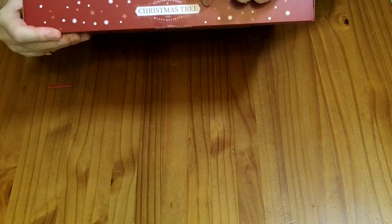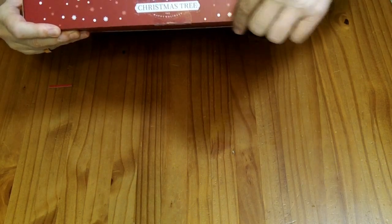It says here: 'We wish you a very Christmas tree, happy holiday, and happy holiday.'